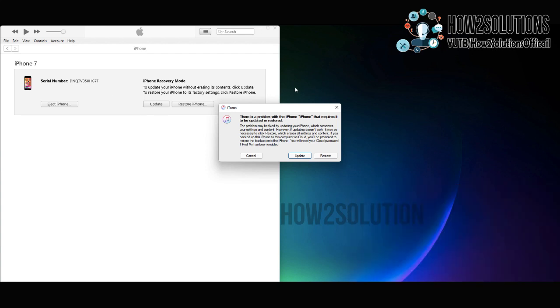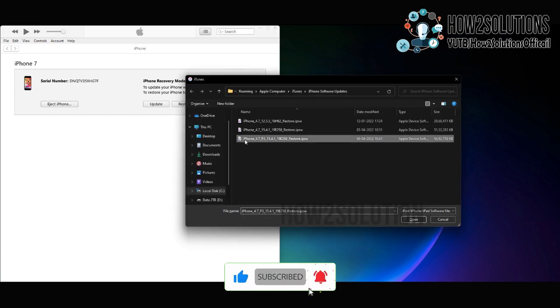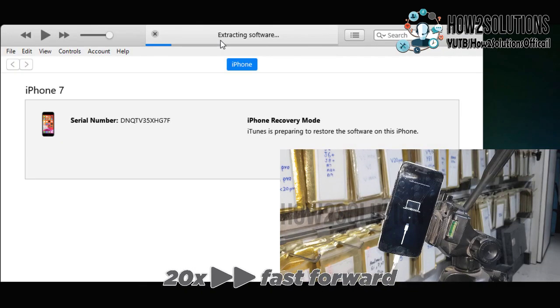You can close this. Now press the Shift key on the keyboard and click here. Select your latest firmware which we have downloaded recently. Now it is extracting the firmware. It will take some time, so I have fast-forwarded this clip.